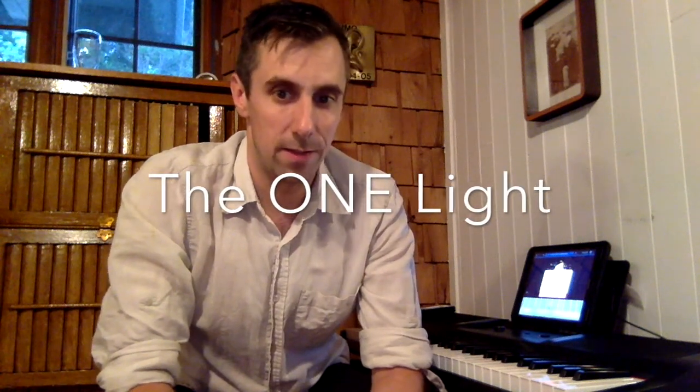Hi everybody, welcome to the Plugin Blog. My name is Clinton. We have a really interesting keyboard for you today. It's called the One Lite. It's a smaller version of another keyboard called the One.